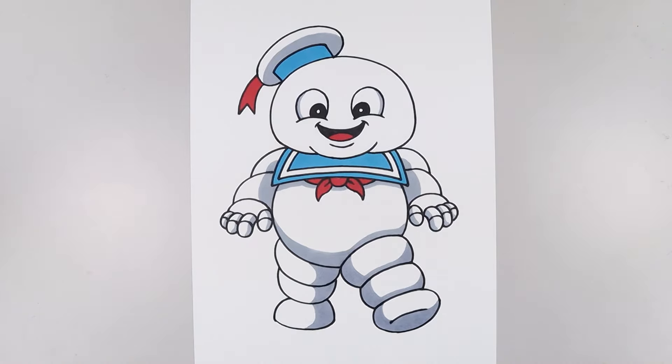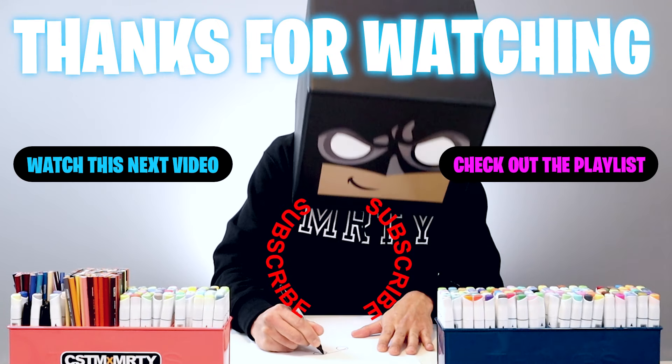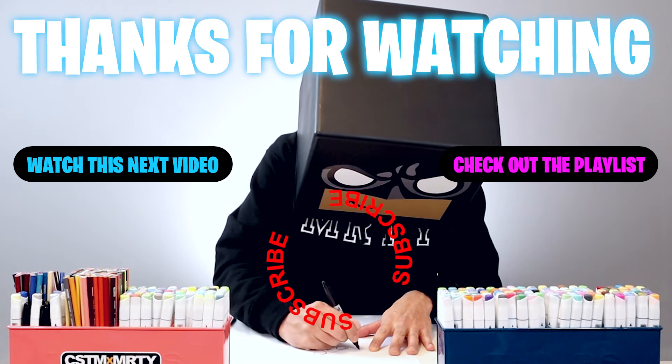And that's pretty much it — that's how we draw and color Stay Puft. I hope you enjoyed today's lesson. If you did, please make sure you subscribe because I'm posting new lessons every single day. You can also drop your requests in the comments below. Thanks for watching and we'll see you again soon.